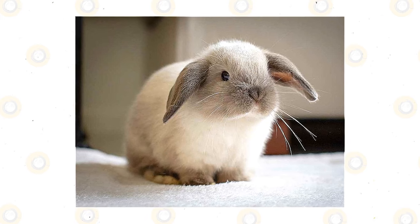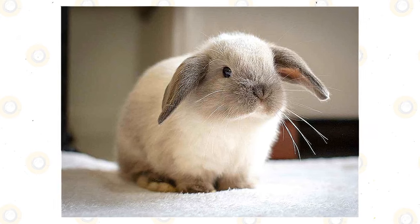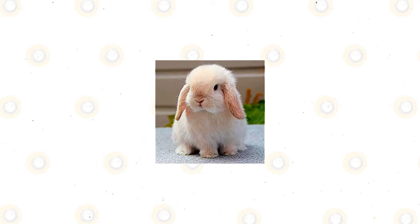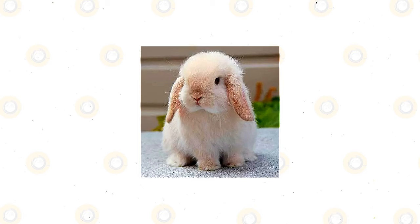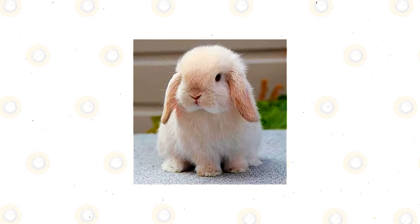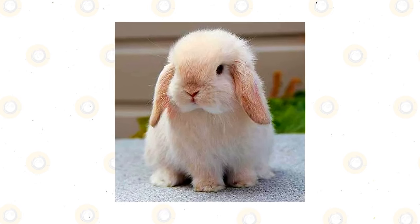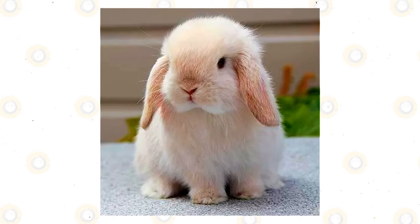The Mini Lop has a compact body and is one of the smaller rabbit types. An adult Mini Lop weighs from 3 to 6 pounds. It has defined muscles and is well-rounded from head to toe. It has developed dewlaps, easily seen in female Mini Lops. The neck is short — sometimes there seems to be no neck at all. The large head sits closer to the body. As the name suggests, it has rounded, fuzzy ears that sit lopping on either side of the head.